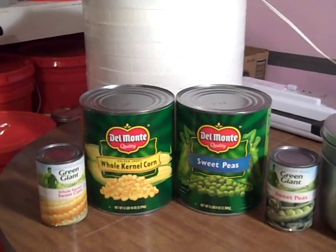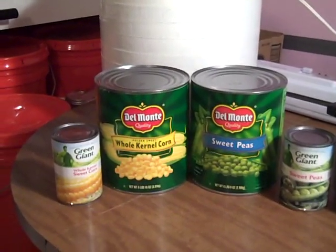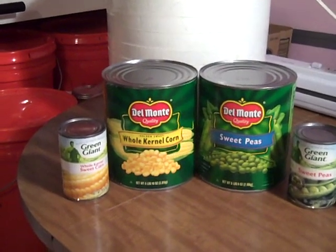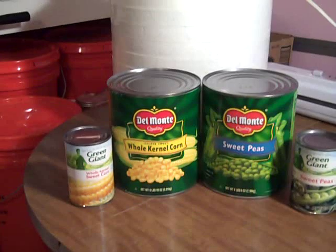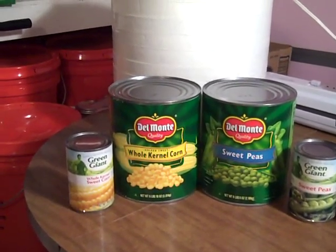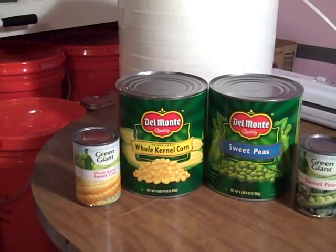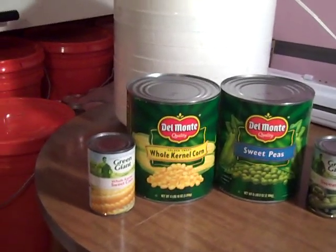Especially the corn — it comes back just as tender and sweet as if it was straight out of the can. The frozen dehydrated corn came back tasteless and tough and sticks to your teeth.